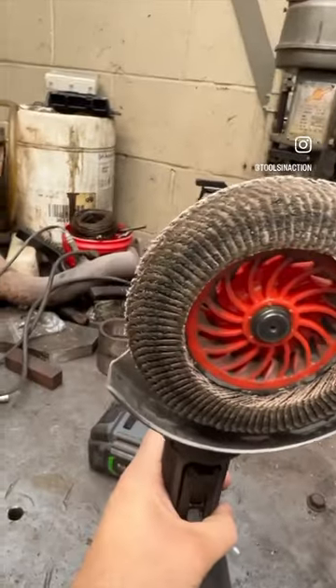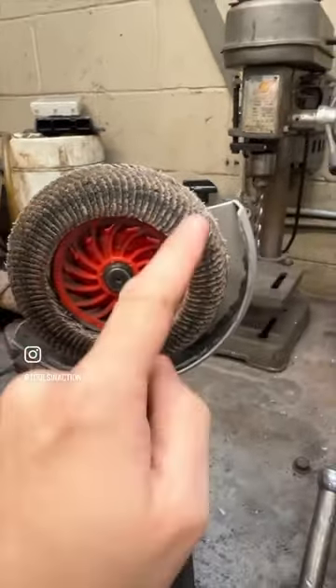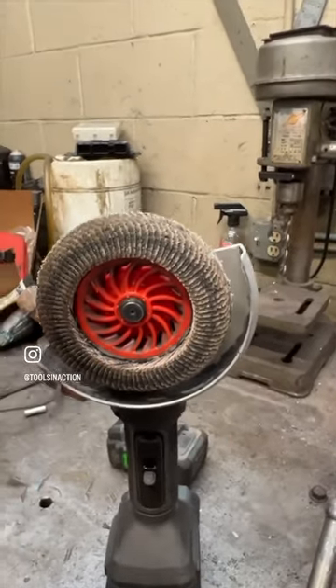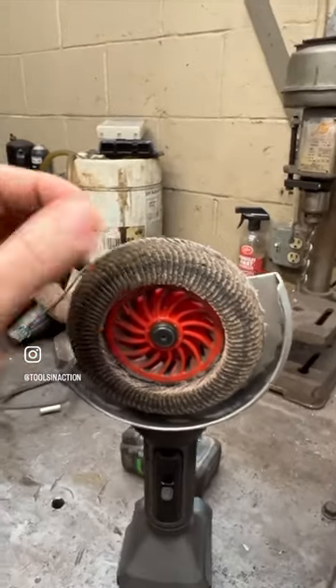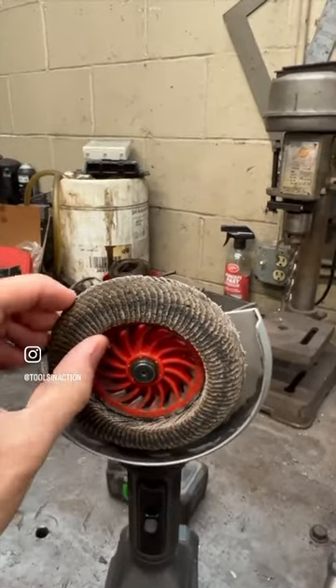Here's what the flap disc looks like. We still have some core material left in the center. Obviously the edges were getting worn, but that's the beauty of a flap disc — the more it wears, it just opens itself up to new areas of abrasive.